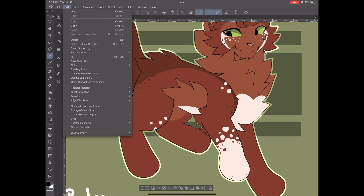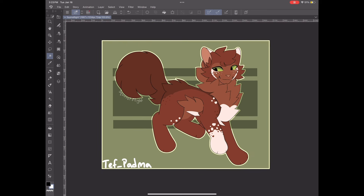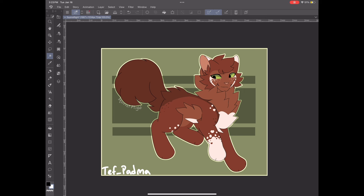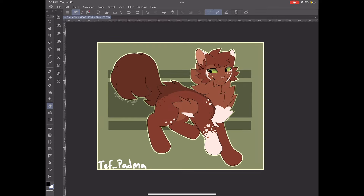Now click outline selection set to 15. For some reason it also did the edges of the paper — I have no idea how it did that. But I like it. If you wanted to, you could erase it, but I'm happy with how it looks.